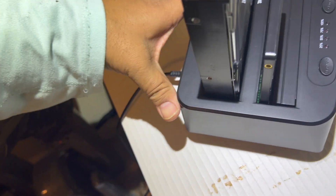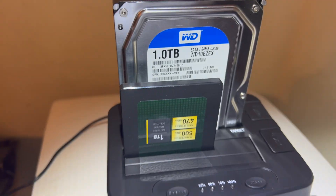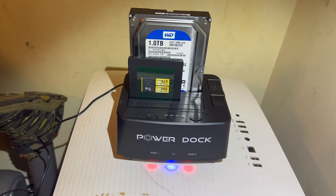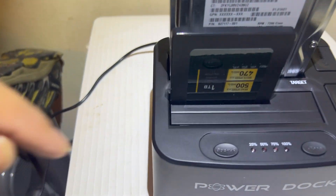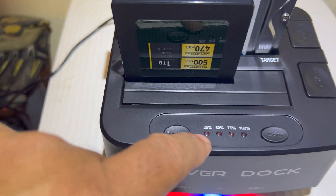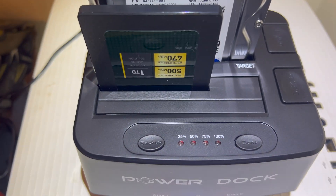Next I'll go ahead and turn on the power. You can see the red and blue LED indicators, and I can choose to backup or clone. In this case, I'm going to clone, and these LED indicators show you the progress.